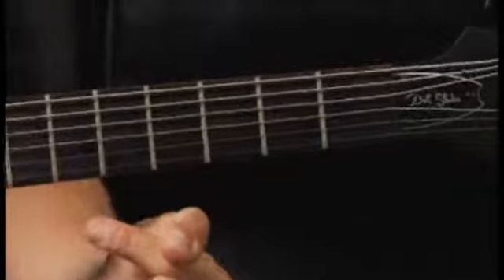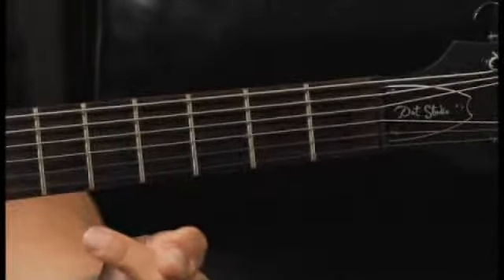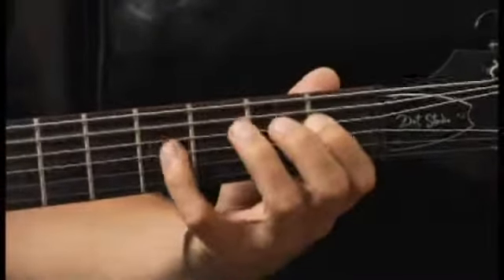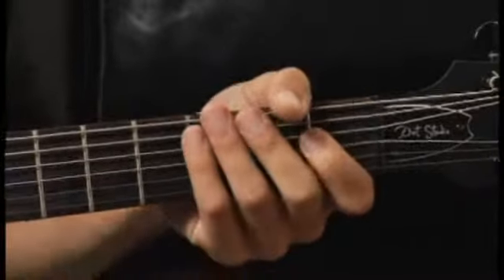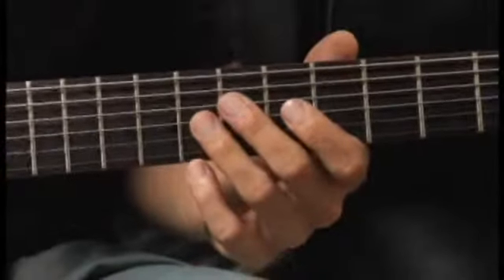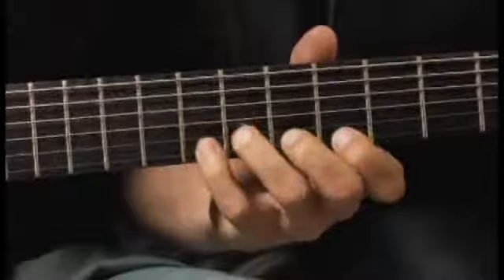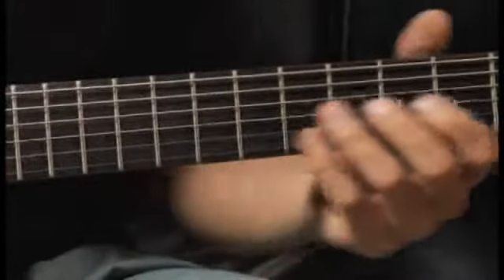Moving down to the fifth string open, then up to the fourth string seventh fret, and finally back down to the second fret, third string.